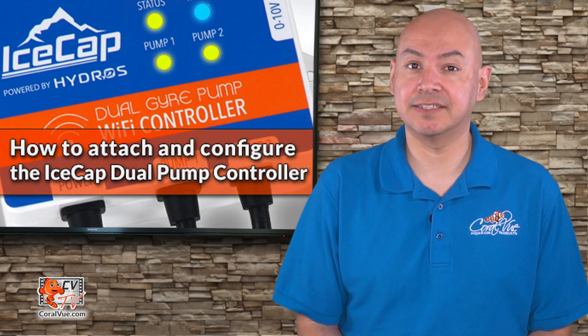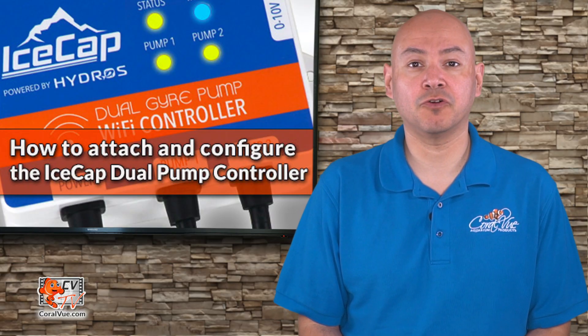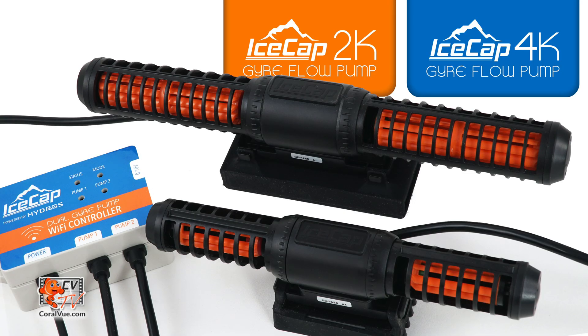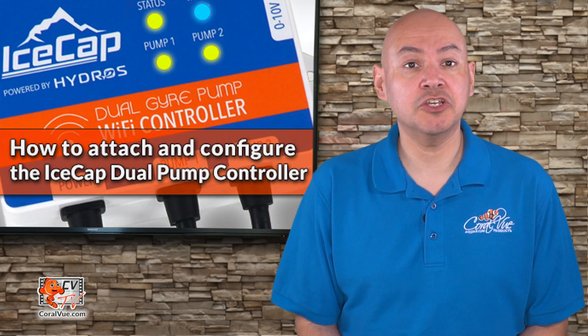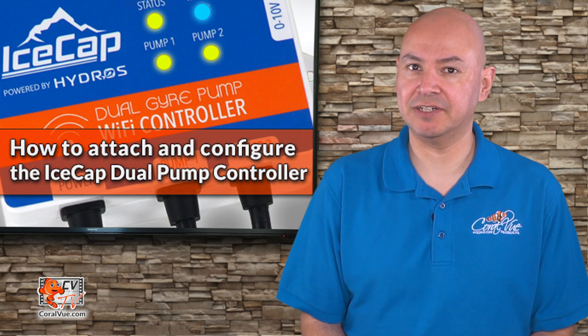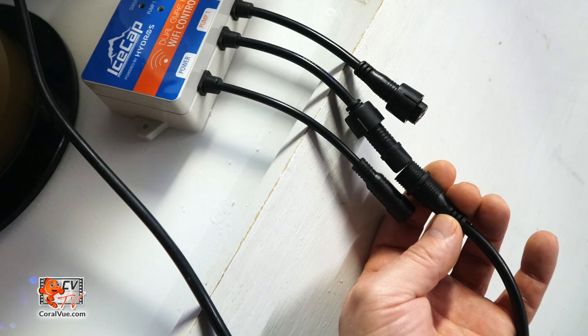That's right! Not only is the Gyre Duo Pump Wi-Fi Controller capable of powering and controlling the two current generation of iSCAP Gyre pumps — the 2K and the 4K — it is also backward compatible with the previous generation 1K and 3K pumps. Connecting your pump to the Duo Controller is very simple. Simply connect your pump's motor block to one of the pump adapters on the Duo Pump Controller.